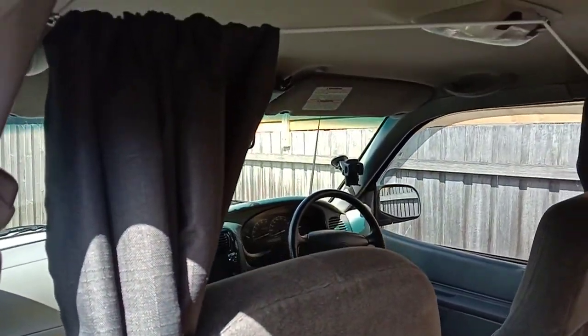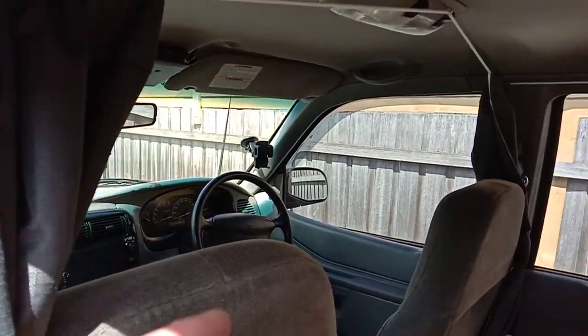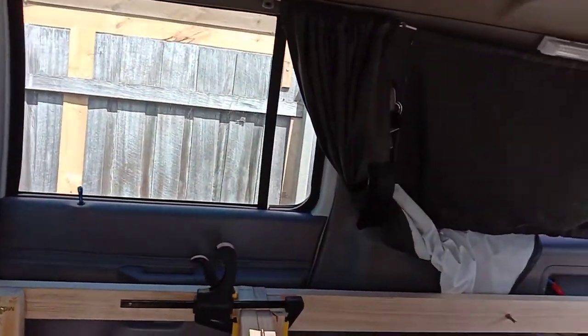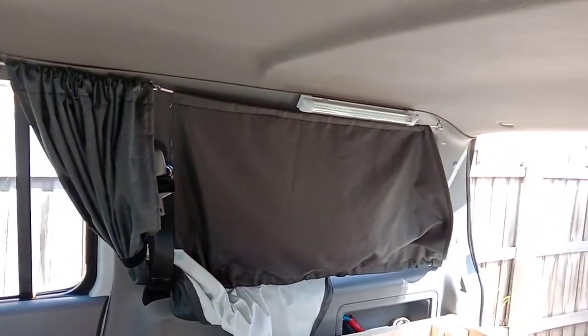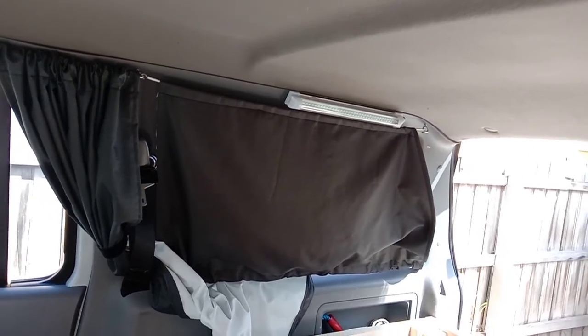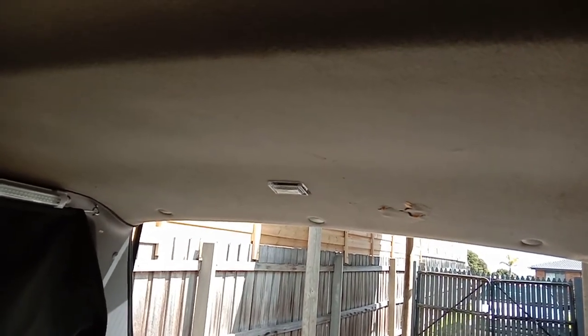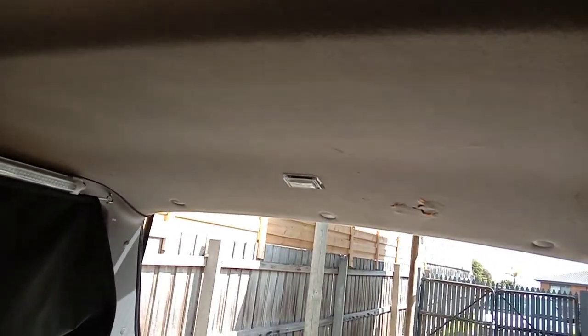We'll put the curtains up — curtains will be sitting behind me, got curtains all along, and we've got the lights at the back. We'll be putting a drop-down DVD player up there so we can watch it at night.